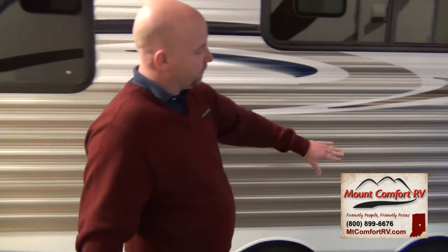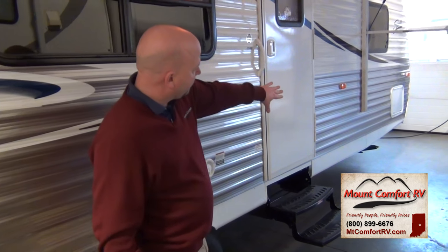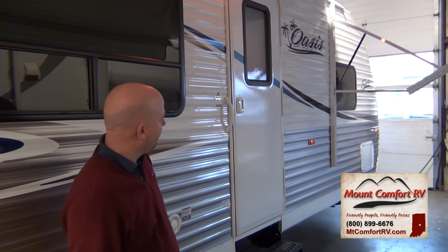Your gravity fill for your fresh water tank is on this side as well — easy to get to, nice and low. As you can see, we've got a storage compartment that's a pass-through storage. It goes all the way through.